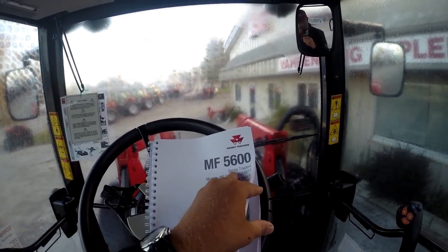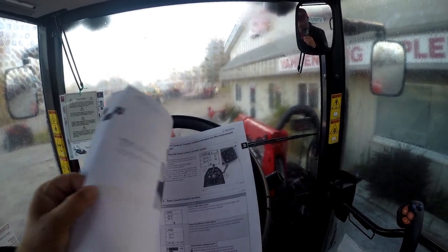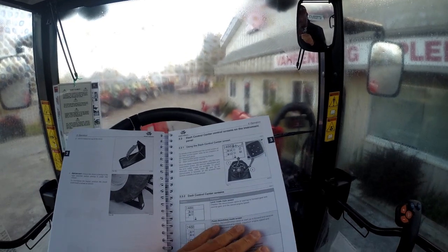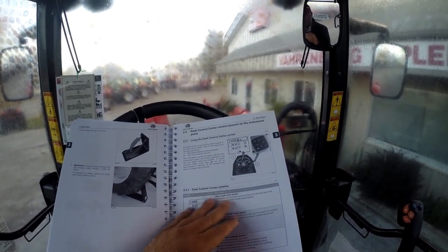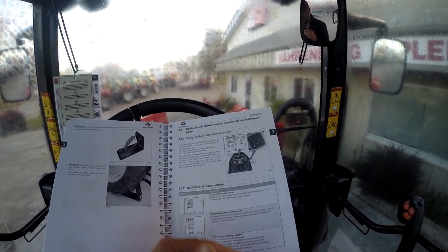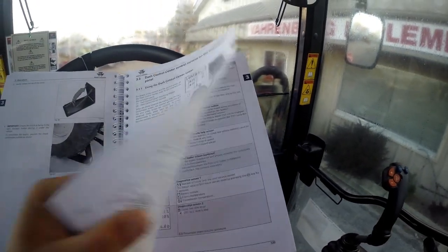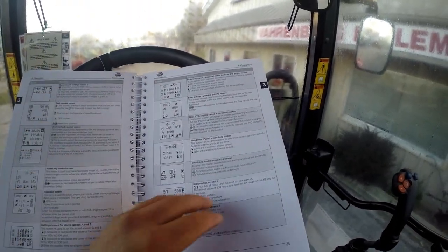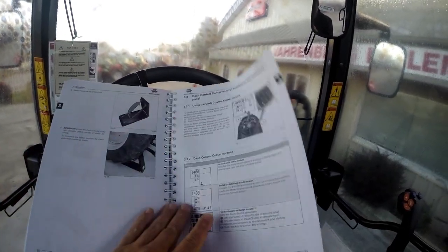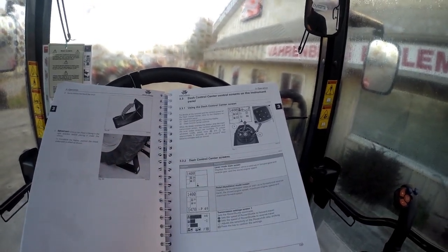In the 5600 current operators manual, if you go to page 133, there are the dash control center control screens. We're basically going to go through this for you. If you follow these screens, you can see the screens that are going to be displayed in the dash control center. There are a lot of different options, and it's going to vary on the version of 5600 that you purchased.